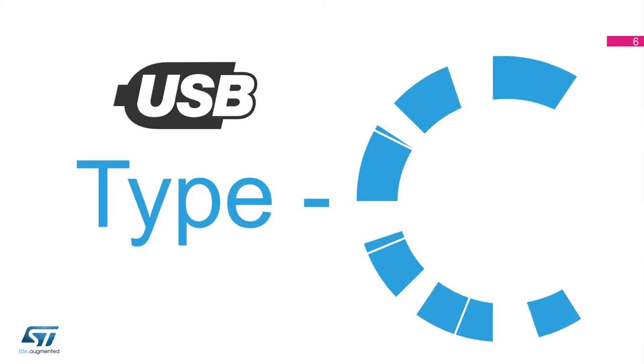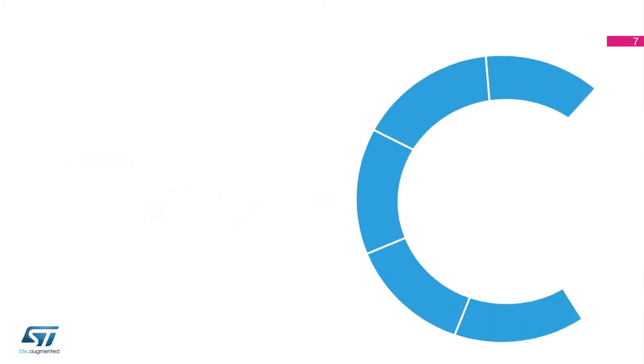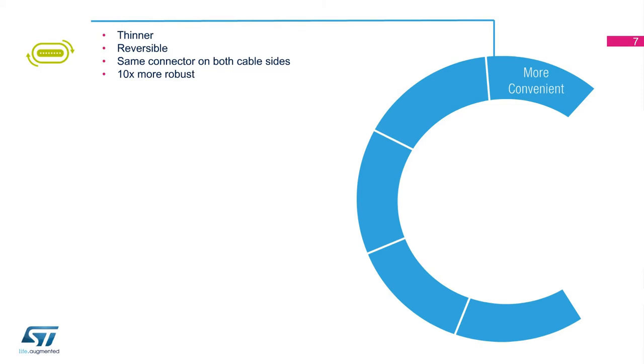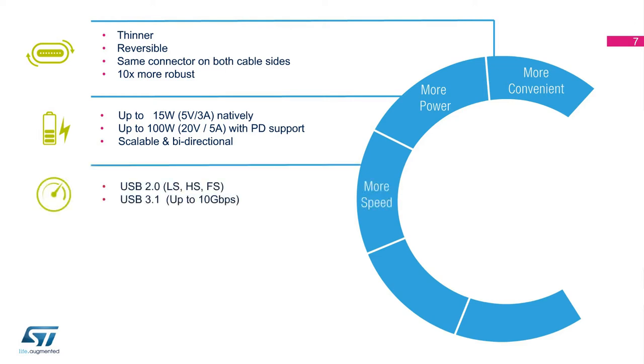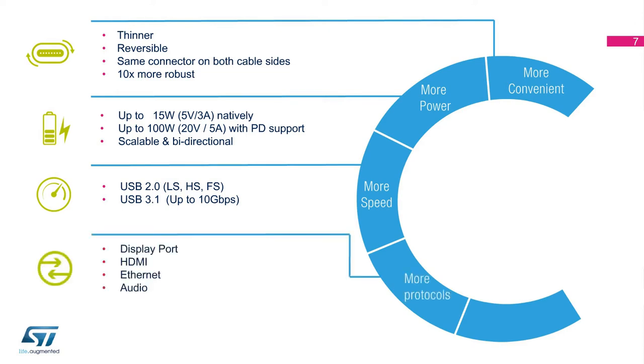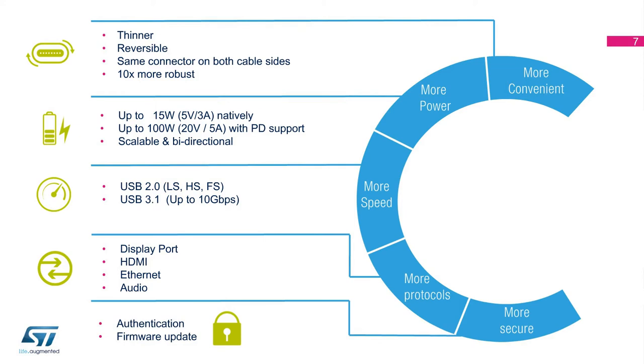The new USB Type-C connector offers a rich set of features. First of all, it is a reversible connector. Physically, the plug is thinner, but mechanically it is more robust than Micro B connectors. The new Type-C connector is also the first one to fully support the USB power delivery specification with increased and scalable power up to 100 watts bi-directionally. While being backwards compatible with USB 2.0, it also supports the latest generation of USB 3. With the addition of the alternate mode feature, the Type-C connector can be repurposed to support extra data or video standards, and we even have authentication and firmware support.